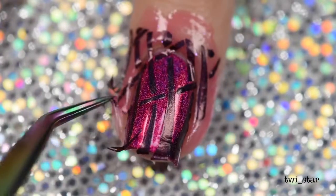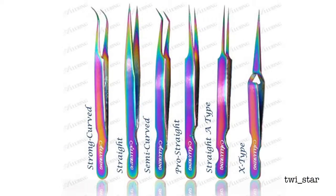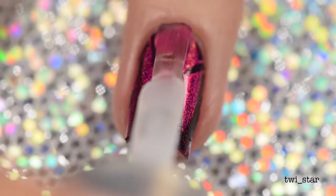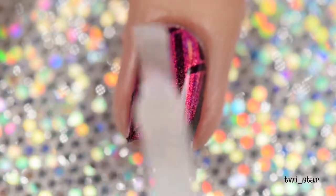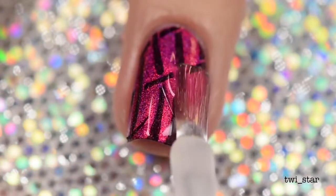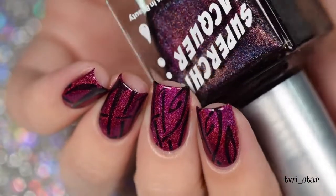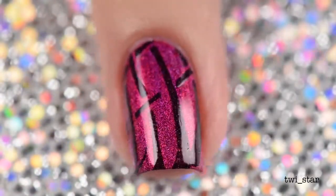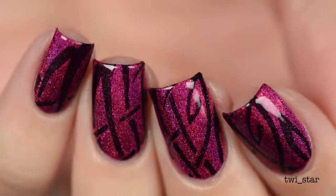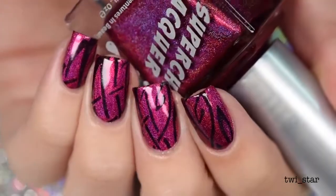Someone always asks about my tweezers — these are rainbow oil slick tweezers, I have the semi-curved ones, linked down below. Once I finished stamping, I applied Marvel Liquid Macro top coat to all nails, which I thought really brought out the holo rainbows of this polish — very nice. That completes the second look! I loved how these two colors look together, and even though purple is my favorite color, I'm totally cheating on it with Trap Queen the raspberry, because it is so saturated and gorgeous. It's my favorite polish out of this collection.